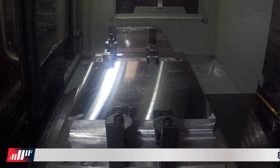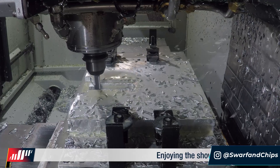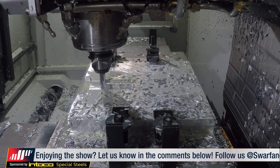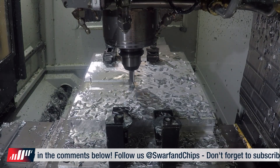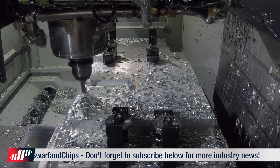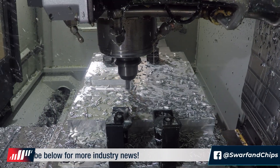The base is manufactured on the Haas VF2 SS. It's made from rectangular aluminium billet and as you can see, high speed machining with high material removal rates. Look and listen to that swarf flying. I caught up with development engineer Daniel Rushton who talked me through the rest of this process.